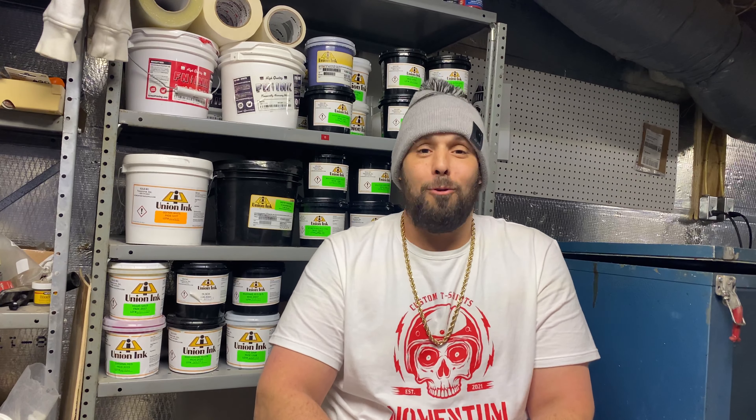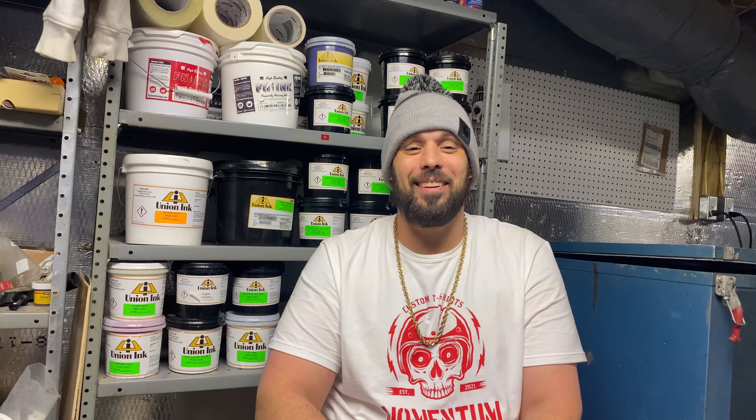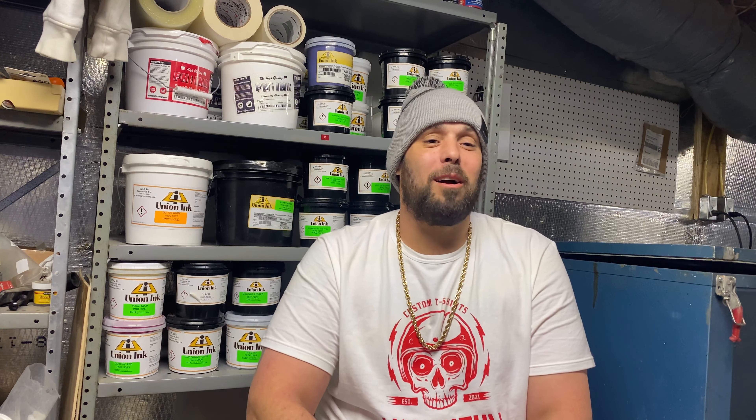I could ramble on forever, but this was supposed to be real quick so you guys could just get a basic idea of what my channel is about and what's going on. I hope you guys subscribe — I'm super small, I think I have four subscribers right now, so I can only go up from here. If you made it to here, thanks for watching. Just stay printing, man. Take it easy.